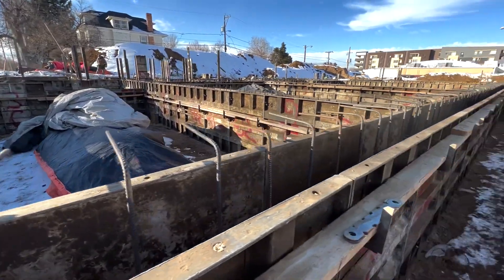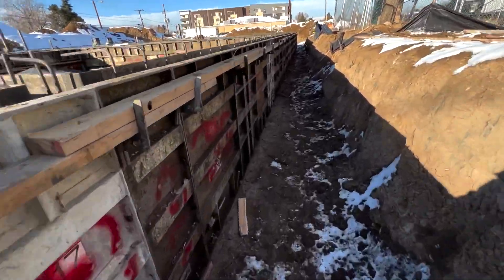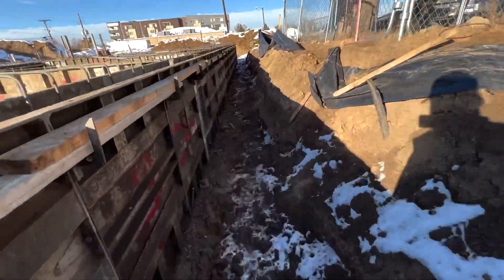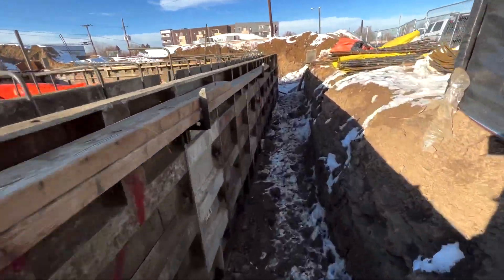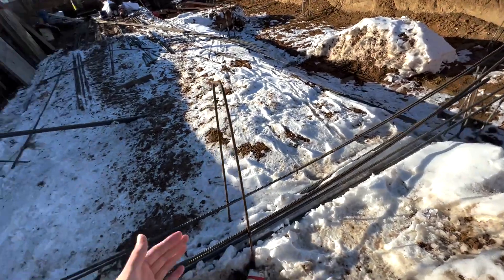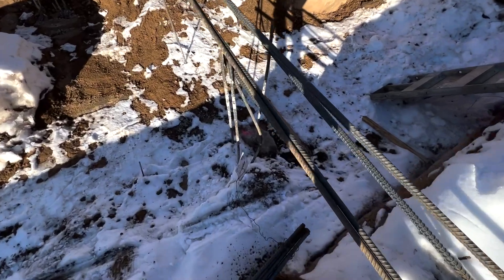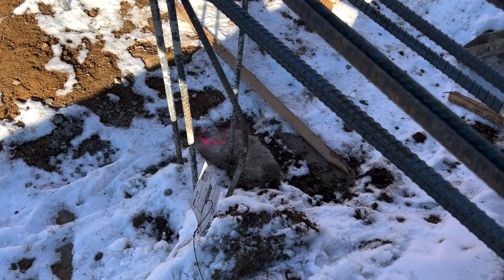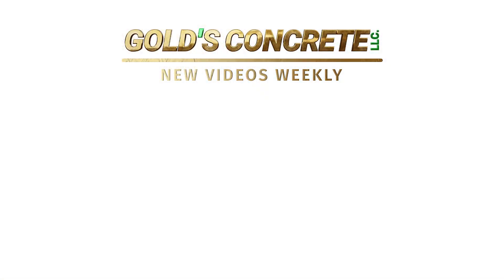What we've got left on this project: the structural floor, curb and gutters, sidewalk, some columns and piers to put in, and we may end up pumping the second and third story floors with lightweight concrete. There's also a retaining wall in this area for a grade transition. So we've got a few more things coming up — we'll be filming it as we go and you guys will see from start to finish on this thing.